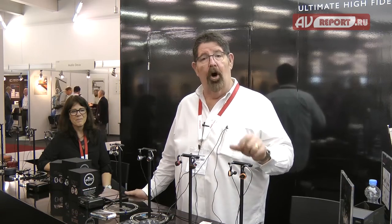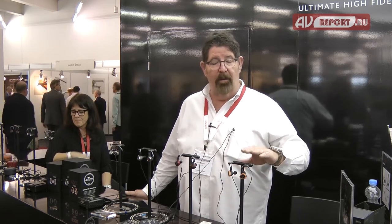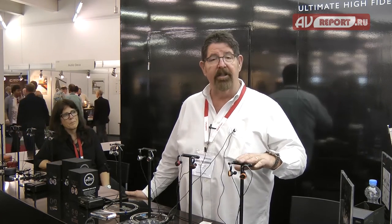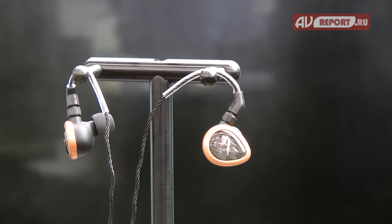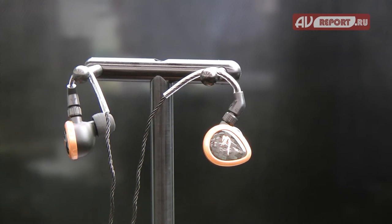Hi, I'm Andy Regan from Jerry Harvey Audio. We'd like to introduce the Full Metal Jacket Series — a co-brand with Astaire & Kern, who make the finest player in the world. We start with the Rosie, which is a six-driver piece, selling for €10.99 in Germany, with 15 dB of adjustable bass.